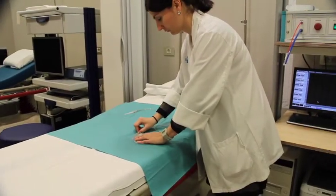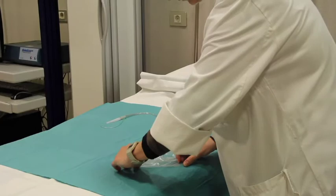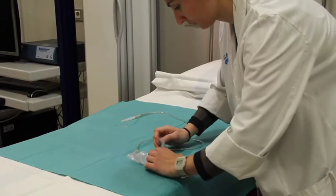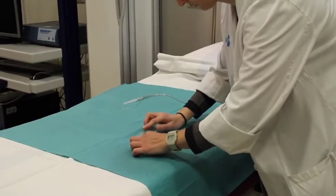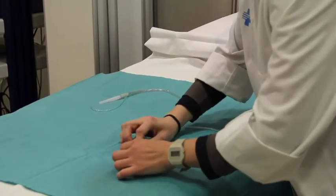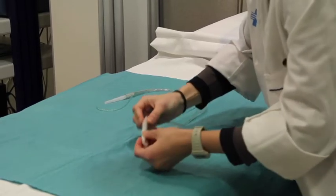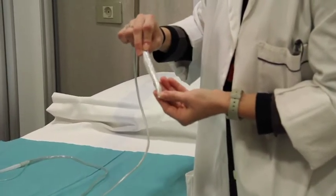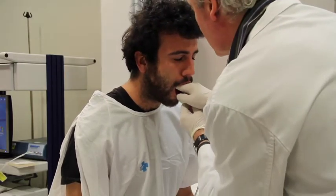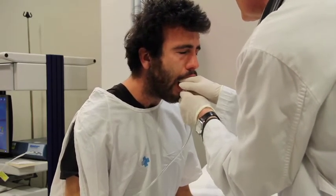I will demonstrate the preparation of the barostat bag for intubation. We need to fold the bag accurately to facilitate intubation. We introduce the bag through the mouth and protect against the vomiting reflex by leading the tube to the lateral side of the throat using our fingers.